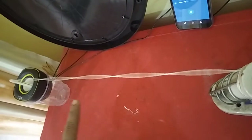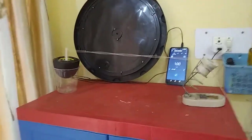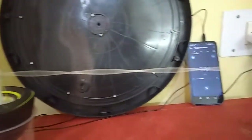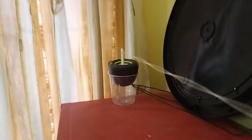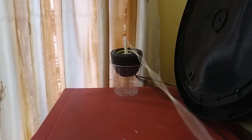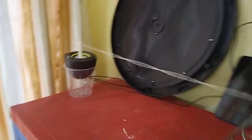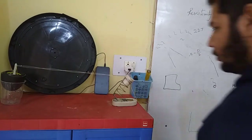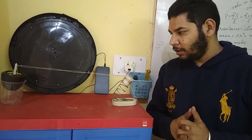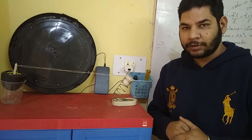1st, 2nd, 3rd, 4th and 5th. So this is a very simple setup which is helpful in explaining the experiment of standing waves.